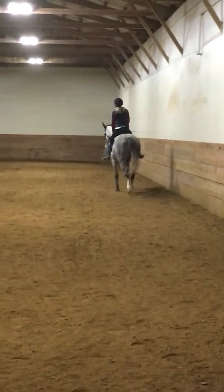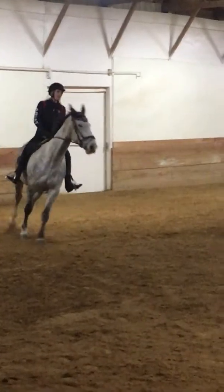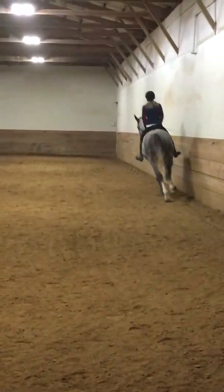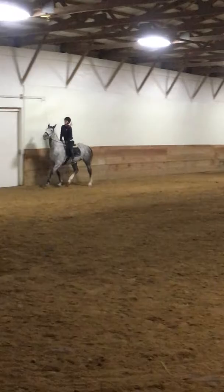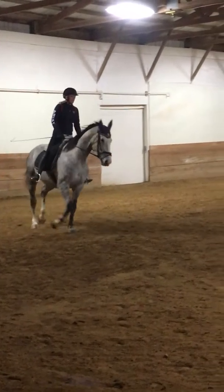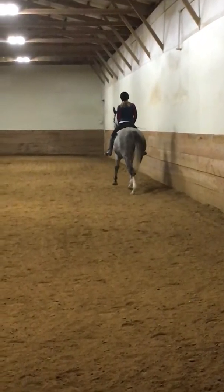Good. Good, and back to trot. Good, and straight ahead, and across your diagonal.